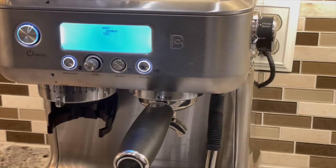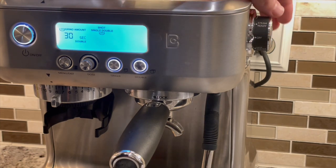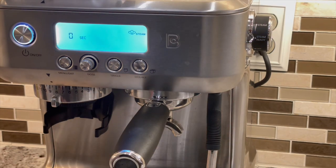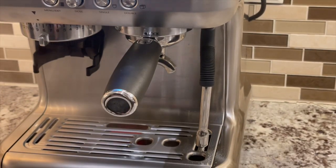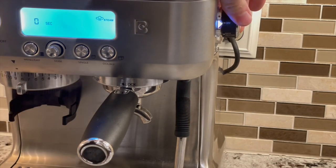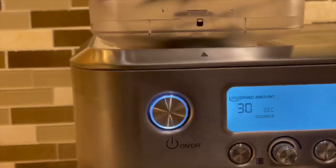On the side you have the steam and hot water knob. For hot water, rotate the knob to hot water and wait for water to come out of the steam wand. For steam, rotate the knob to steam ready and wait for the light to turn solid — it takes about 10 seconds. Once solid, the steam wand is ready; rotate the knob to steam and start frothing your milk. When you are done, rotate the knob to off so the machine can release the pressure. The red button under the grinder is used to remove the installed grinder assembly to swap it out for the spare.